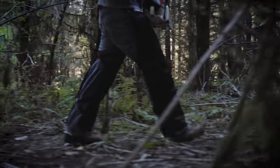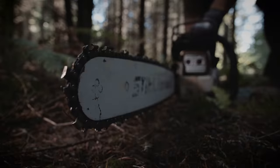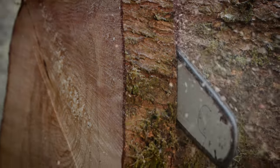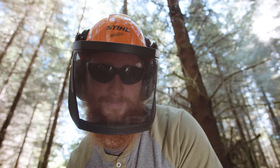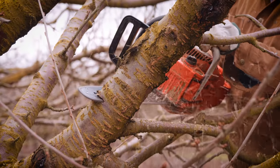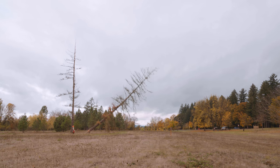In the wrong hands, a chainsaw can be dangerous, even deadly. But once you get the hang of it, a chainsaw can be a handy tool to get work done. Whether you're felling timber, clearing brush, or trimming branches, just be sure to follow these basic safety tips.